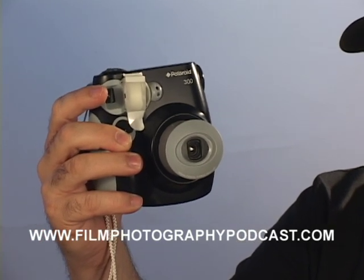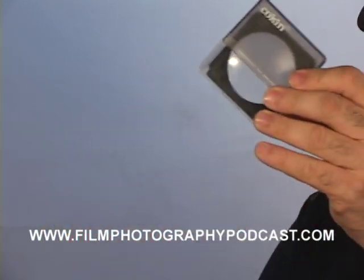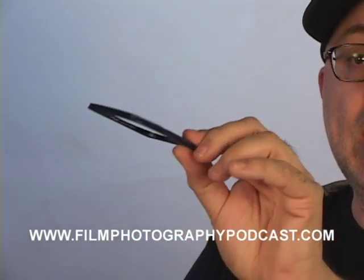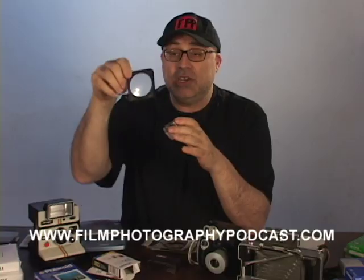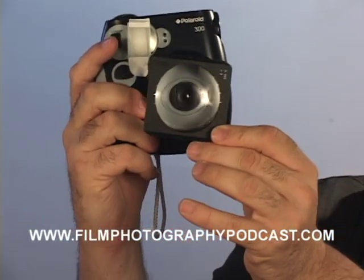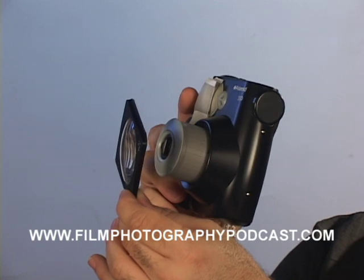I went online and typed in Koken filters. These are filters that were made in the early 1980s, mostly for 35 millimeter SLR cameras. They fit into an adapter that's stuck in the front of your lens. Now, there's no adapter to use with the Polaroid 300 camera, so I just hand-hold it in front of the lens when shooting.